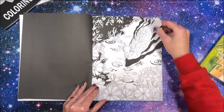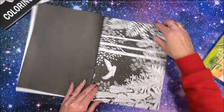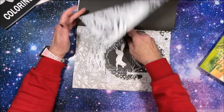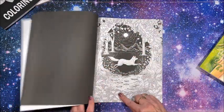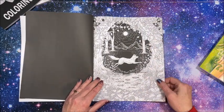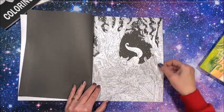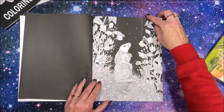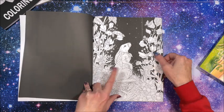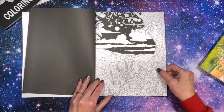Look at these beautiful pictures — a gorgeous owl! So I thought this was rather different: you have your black background with all your stars already in there. Look at that bunny — oh my gosh, there are so many pretty flowers in this book. I just love flowers.